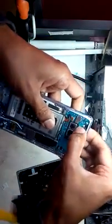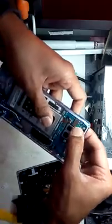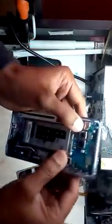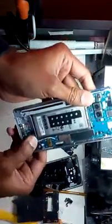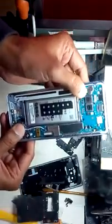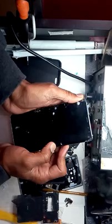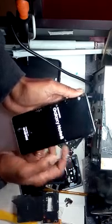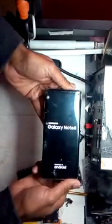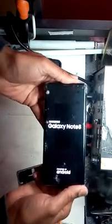First you have to connect all the small components, and last connect the battery. There you go, yes, that's it. Now just try to turn it on - and here you go! Your Galaxy Note 8 with water damage is going to work now.